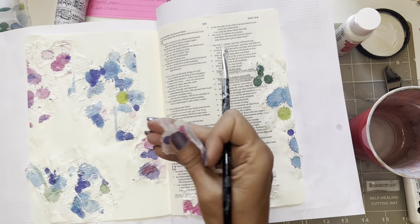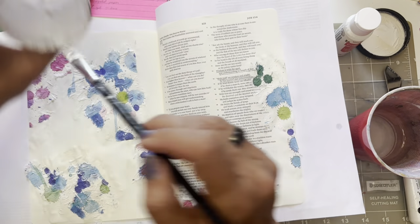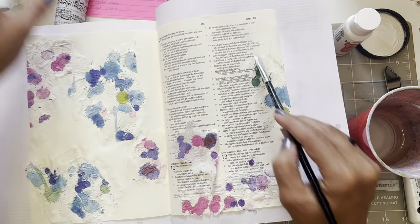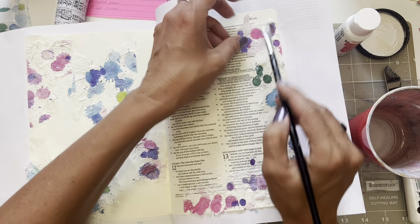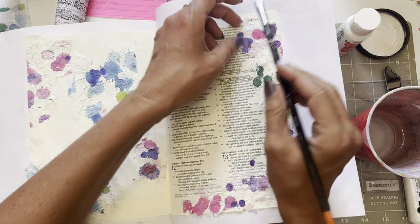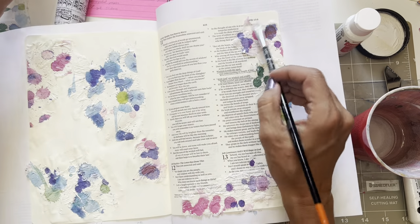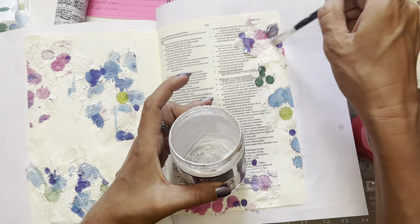I love these napkins. If you don't have these kind of napkins, napkin decoupaging is a great way to get a bunch of stuff on your page — super easy, super quick. I'm just slopping it on; it really doesn't take a lot.